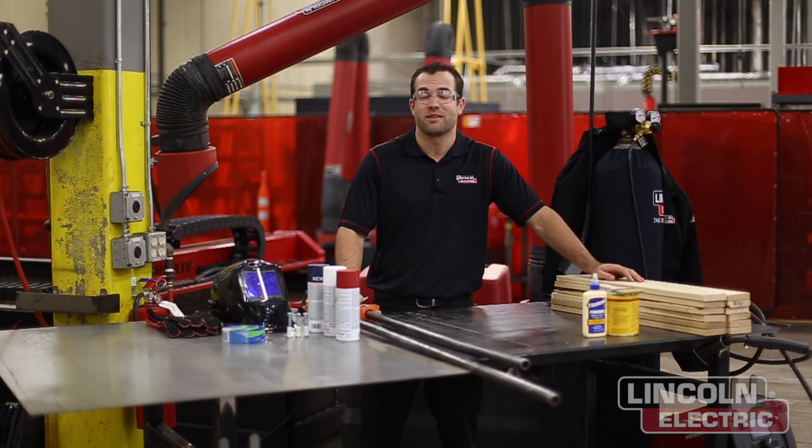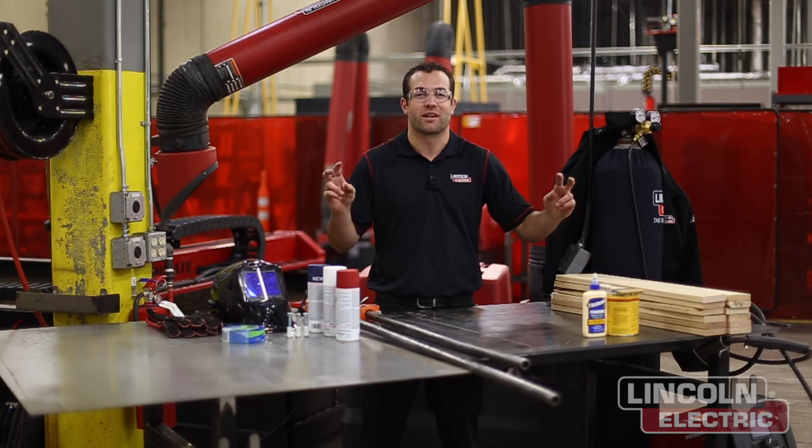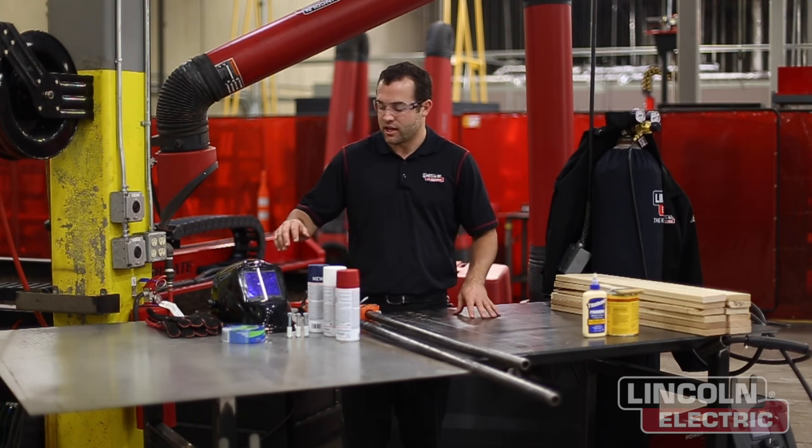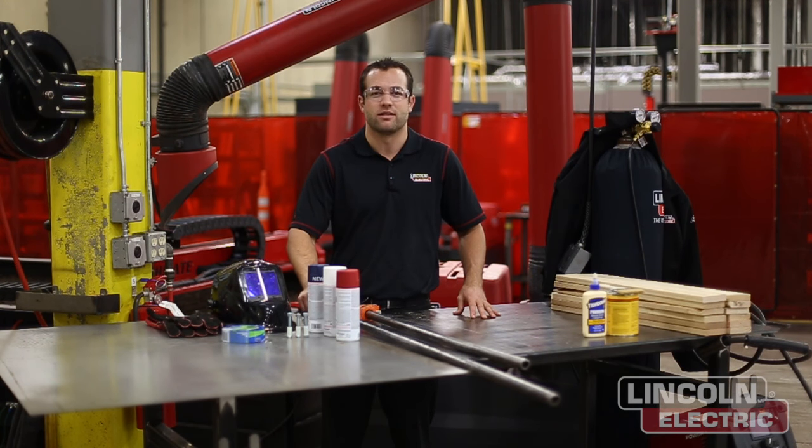Hello everyone and welcome to another episode of Design Cut Build. I'm Mark Humphries and today we're going to be cutting out what we call around the office the America map — the United States of America cut out of a 2x3 sheet of 11 gauge hot rolled mild steel.